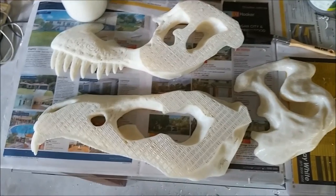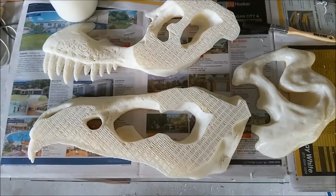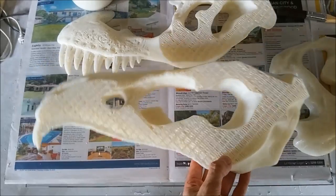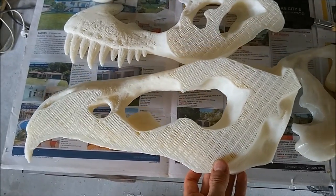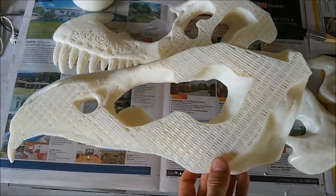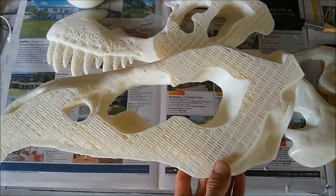Just thought I'd show you some of the completed dinosaur prints. This is the T-Rex skull — it's been scaled up three times. I wanted to show you the thickness of the layer; it's extremely light with 15% infill, one perimeter, and one top and one bottom. Really, really light — not even enough to make a solid top layer, so it's just the first bridging layer sitting on top of the sparse infill.